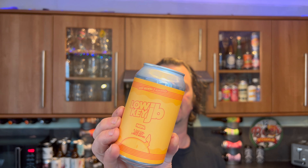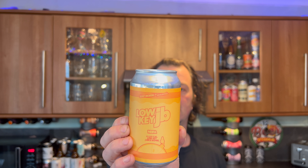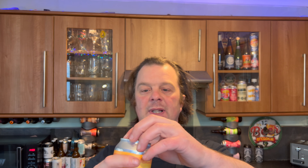It's beer o'clock on Real Ale Craft Beer. This is my first beer from Sloop Brewing Company and this is a Low-Key JB New England IPA — 110 calories, coming in at four percent ABV. It's been brewed in New Hampshire, America. Looking forward to this one. I like trying new breweries from around the world, so without further ado let's get this one out into a glass and see what we get.